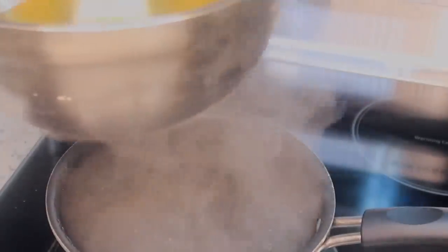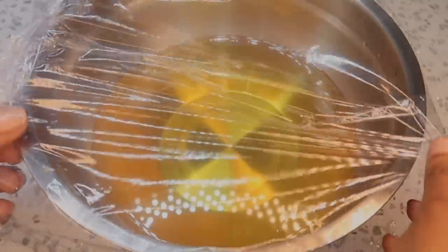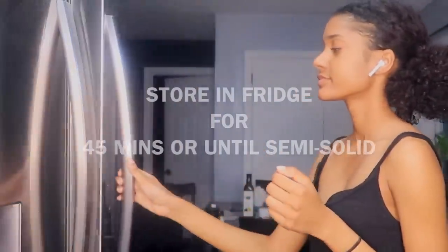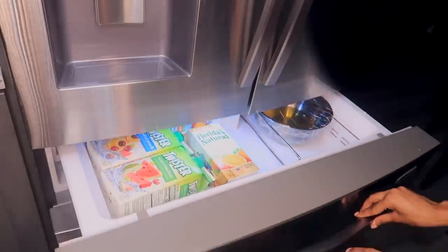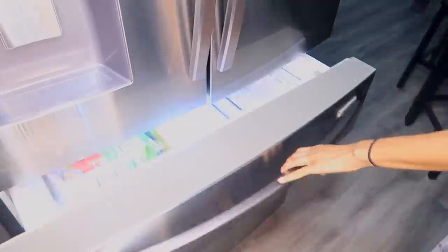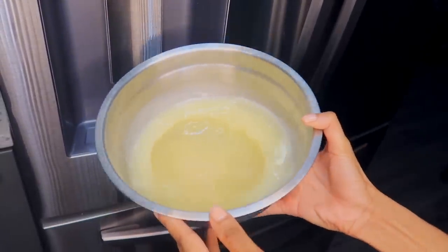Now that everything is nice and melted down, you just want to take it off the heat for about five minutes, let it sit, then put a bit of plastic wrap or foil over it and store it in the fridge for about 45 minutes to an hour until it is semi-solid. I ended up moving it to the little juice compartment just for a bit more space so no one would knock it over. After about 45 minutes, this is the consistency we want for whipping.